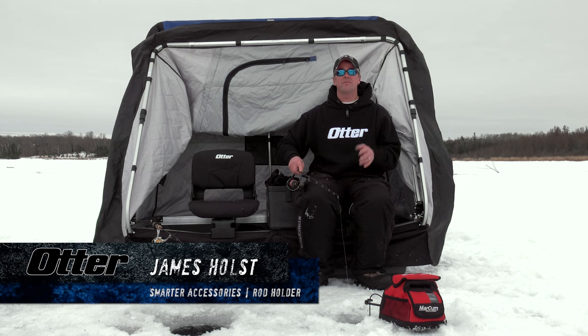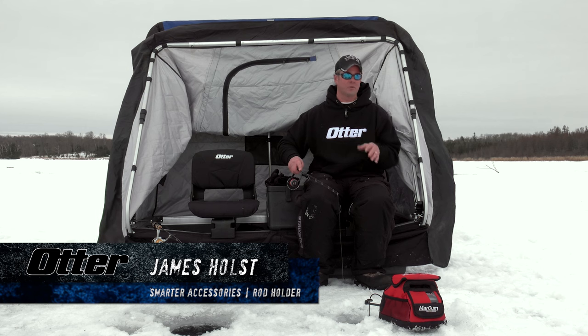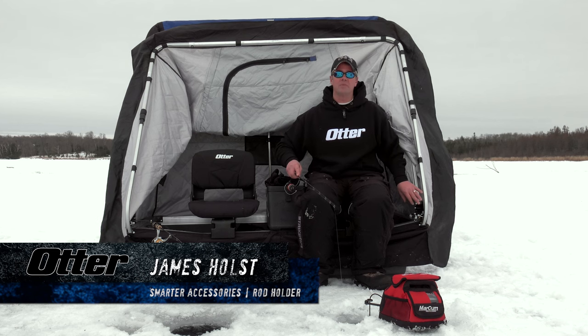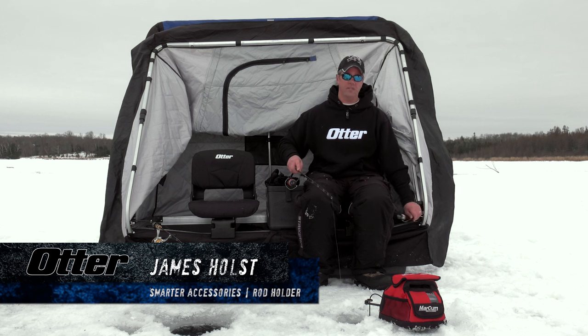The Otter rod holder is the perfect accessory for the angler looking to fish a second rod like a bobber rod or a dead stick rod. What's great about the Otter rod holder is all Otter frames come pre-drilled for the small bracket that needs to be installed to support the rod holder.